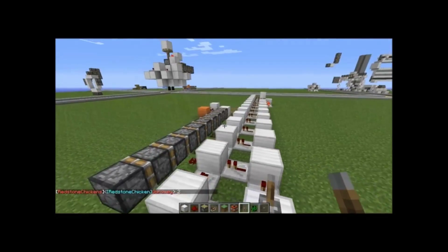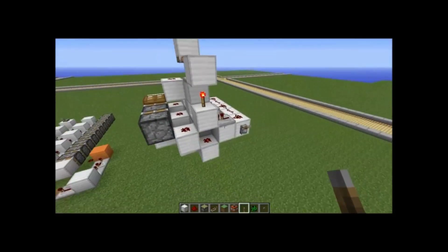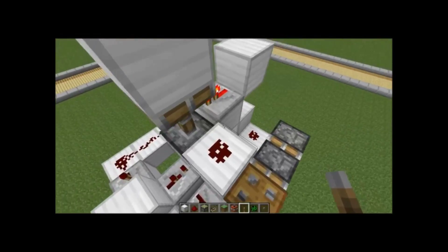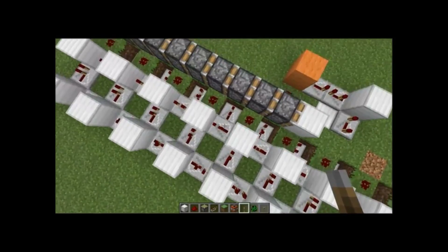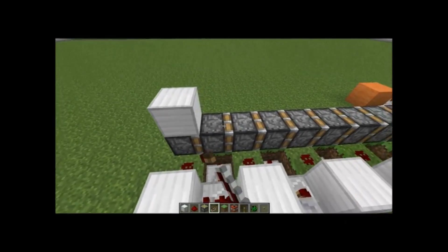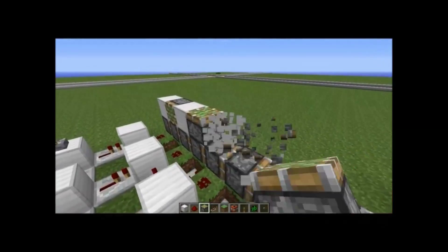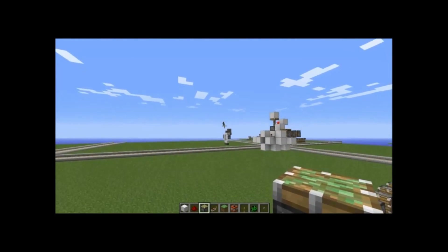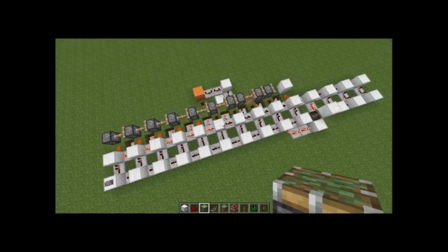Welcome back everybody. Today I've been messing around with piston extenders, such as this triple piston extender right here. I'll do a tutorial on that if you want to — I'm pretty sure it's not the smallest. But this is the main point of today's video. This is a 10-piston extender — you can count them: 1, 2, 3, 4, 5, 6, 7, 8, 9, 10. That's 10 pistons. I'll show you it working. You can see Maribel off in the distance. And then retracting.